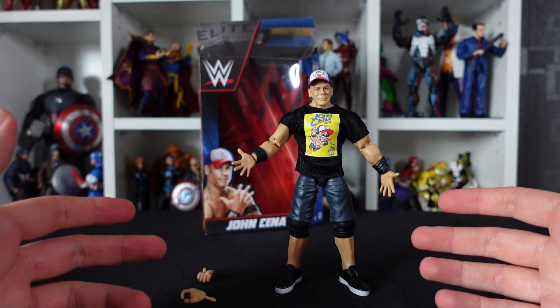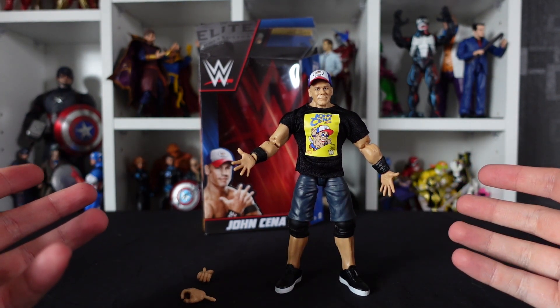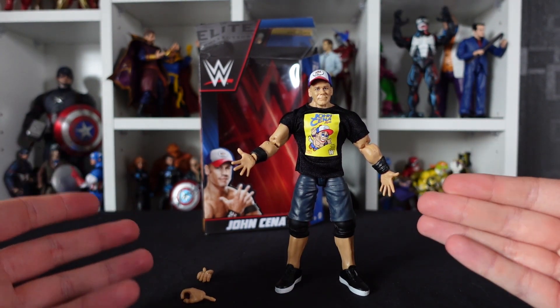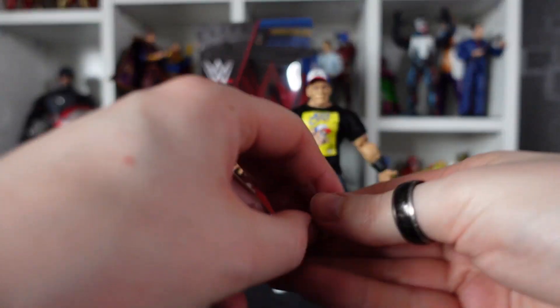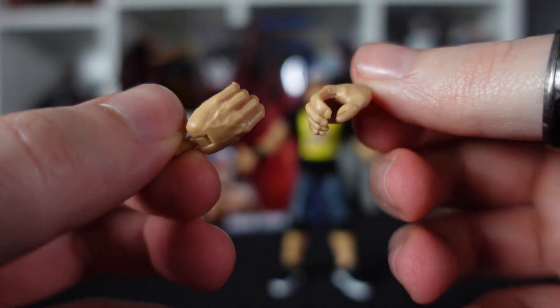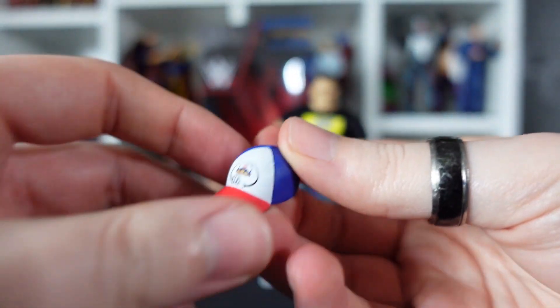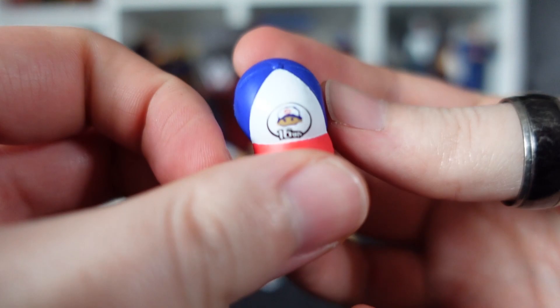And here he is, freed from his plastic prison — our John Cena Elite Collection figure. Let's take a closer look at the accessories. Not too many in this box: we do have an extra pair of open, grippy hands, his hat does come off as well, and we've got the 16-time champion logos.